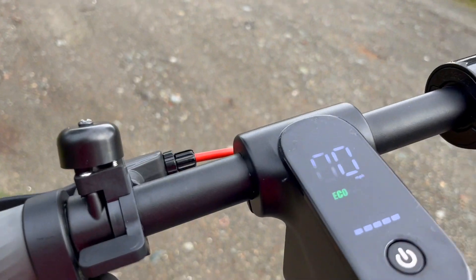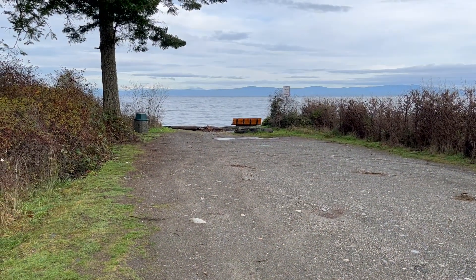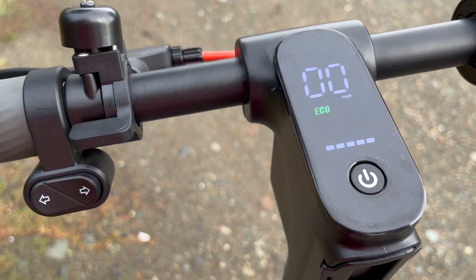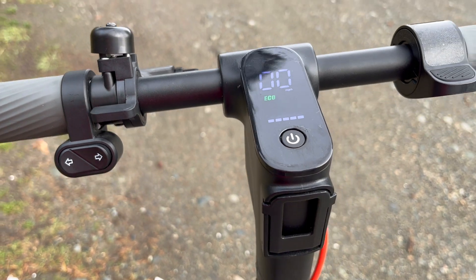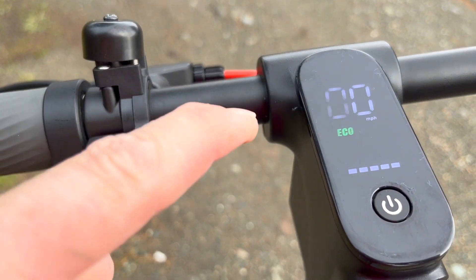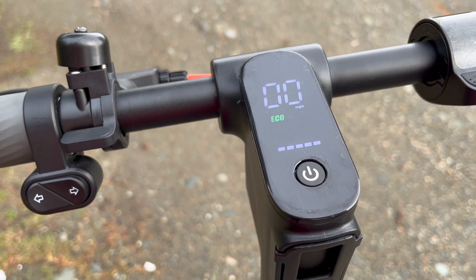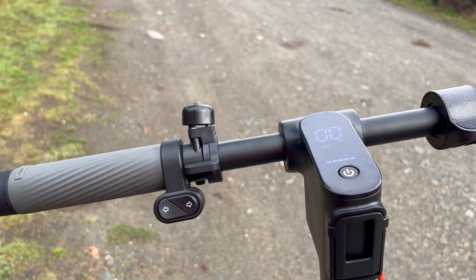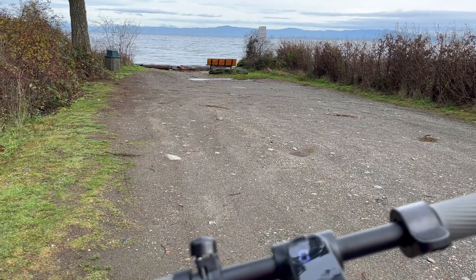Welcome to the range test. This is not exactly a beautiful day, but end of November is as much as you can expect. I'm starting out with five bars, and keep in mind that the lower two bars drain the battery much faster than the top. Based on that, I will estimate and plan my route and see how we do.